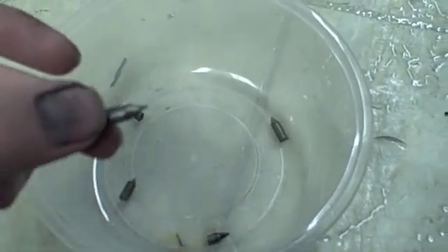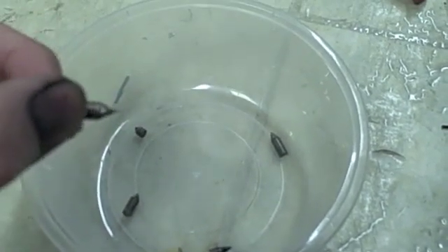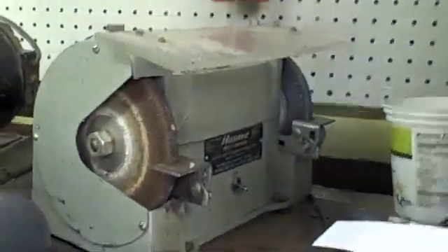I noticed they all penetrate about the same thickness — it's just more of the rod sticks out or doesn't. To sharpen these, I use the drill. I cut a piece with a hacksaw, chuck it into the drill, and then rub that up against the grinding wheel. That gives me a nice sharp end.